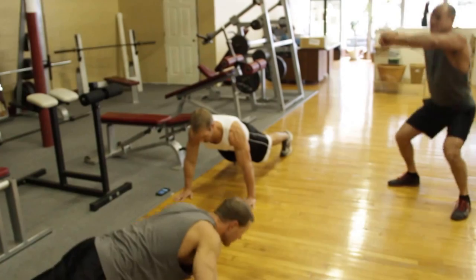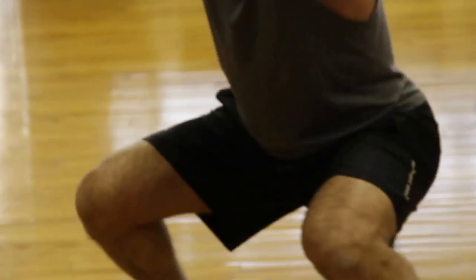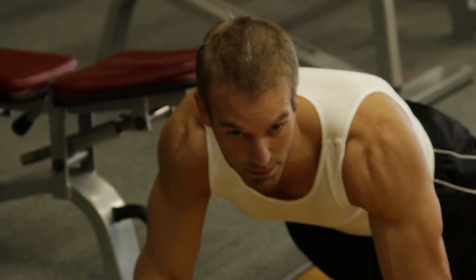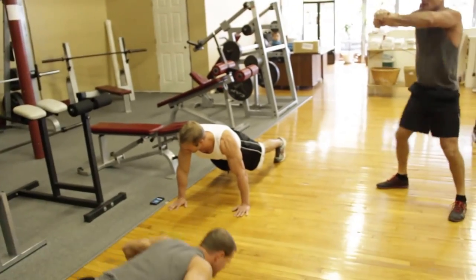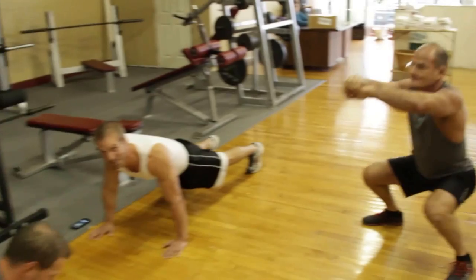I'm just holding the plank here. We're gonna be doing push-ups, as hard as you can. The object here is to go at a nice, fast pace. Try to break the crease of that hip with the top point of that knee. Ten seconds, guys — nice and easy. I think I got the easiest station right here.